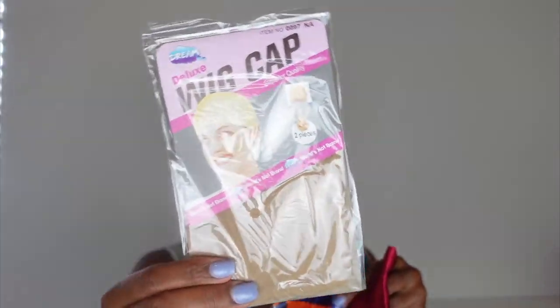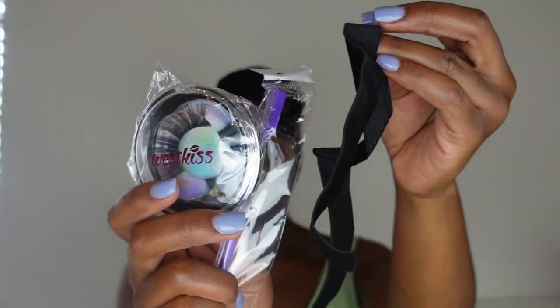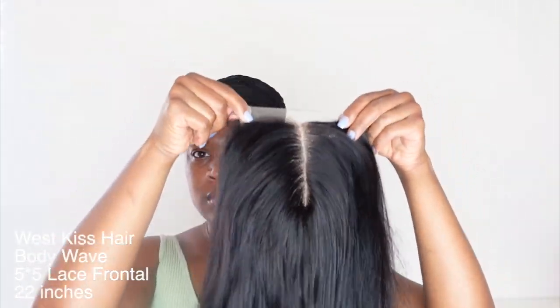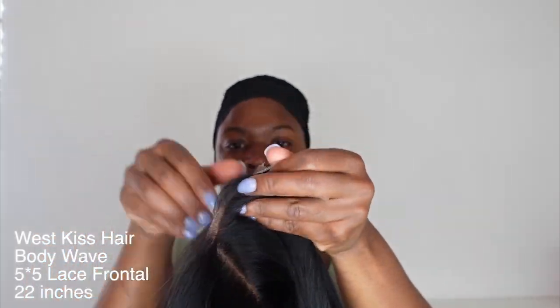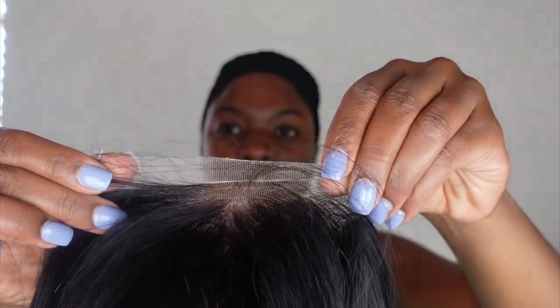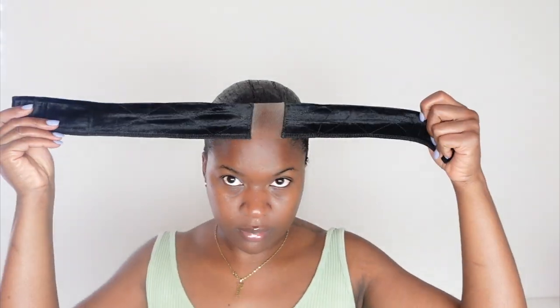Hey y'all, welcome back to the channel. Today I'm reviewing a wig from West Kiss Hair — I'm just showing you all of the goodies they sent over. They always hook your girl up. So this is the wig that we will be applying today. This is a 5x5 lace frontal wig, 22 inches, and it's a body wave. I already washed it, bleached the knots, and plucked the hairline a little bit. It has two clips on the side, a clip in the back, and an adjustable strap.